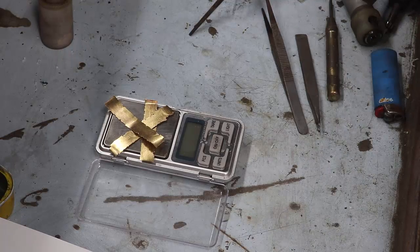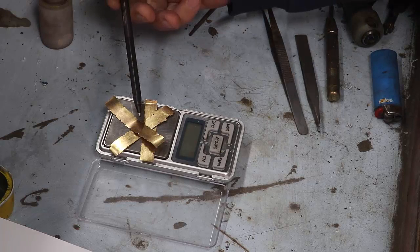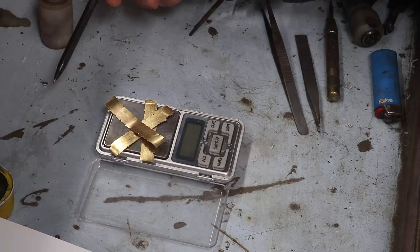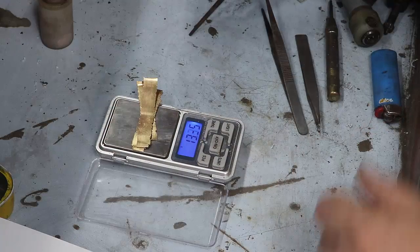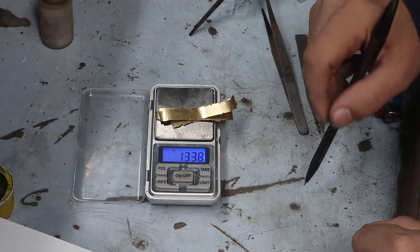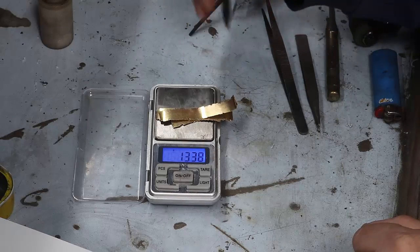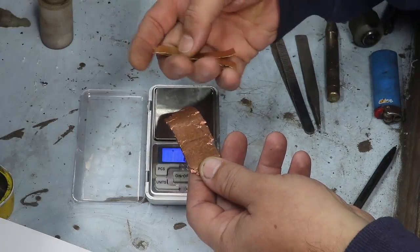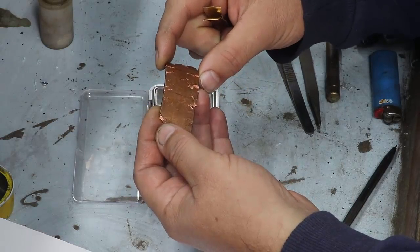Hoje a nossa aula aqui vai ser sobre a enquartação — o enquartamento. Por que enquartamento? Porque será uma parte de ouro para três partes de cobre. Esse meu ouro aqui está com 13 gramas, 13,35g. Eu vou fazer essa conta: 3 vezes 13, que vai ser a quantidade de cobre que a gente vai acrescentar. Posso colocar 40 gramas de cobre, não tem problema. Eu não vou mostrar a fundição para o vídeo não ficar muito longo.